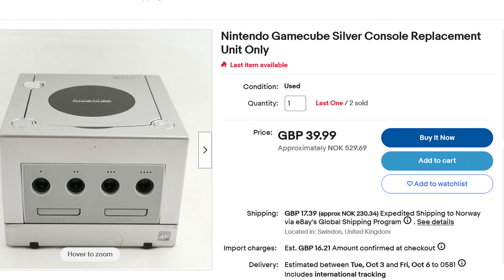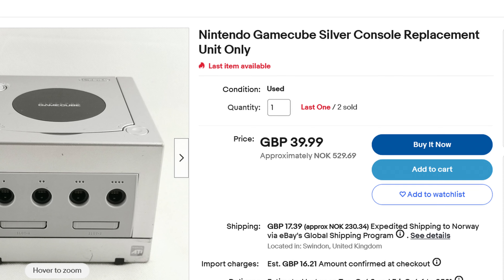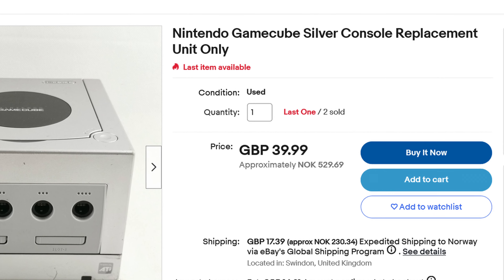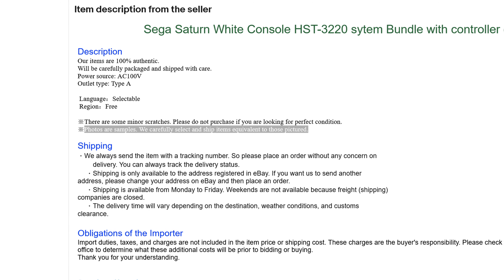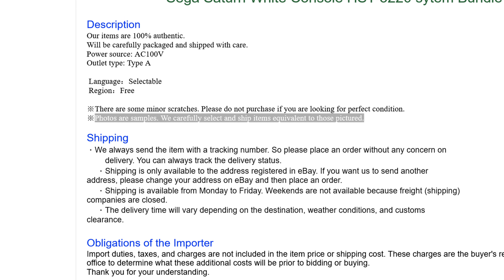Many listings sell multiple consoles with the same image, meaning you never know exactly what you're getting. Sometimes this can be determined if the listing has more than one console available. Sometimes it's sneakier and you must search the description for a mention that the console is the same one as pictured. If not sure, contact the seller.